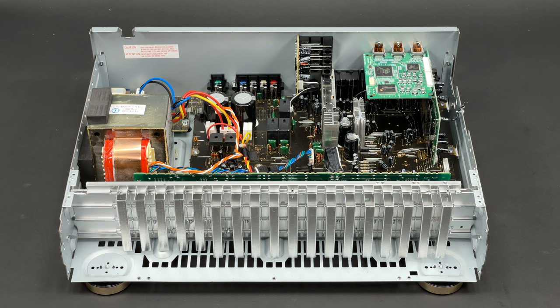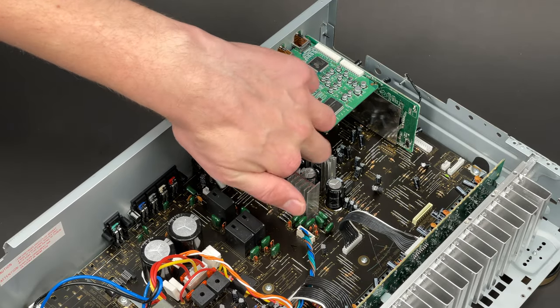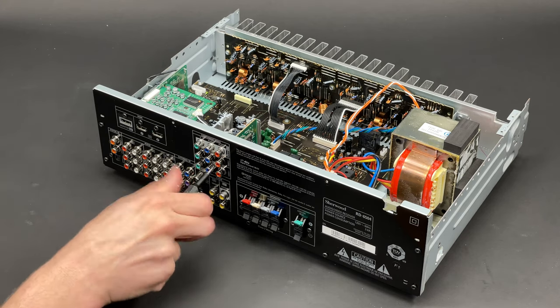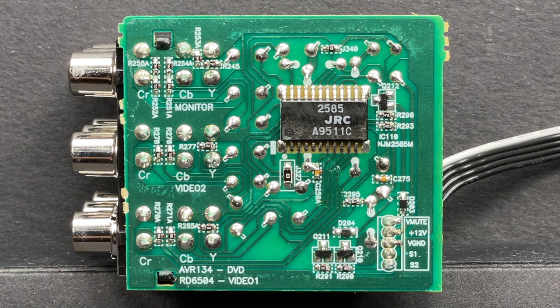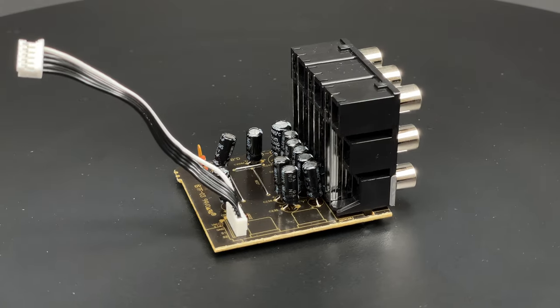Now I can carry on and extract the component video PCB. After unplugging the single cable which connects it with the main board and undoing four screws, this board can be successfully extracted. This board is technically a stand-alone 2-input, 1-output component video switcher.